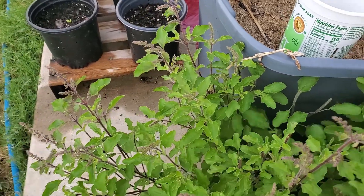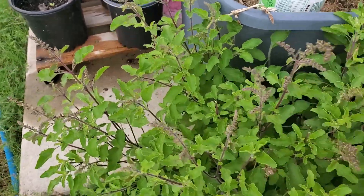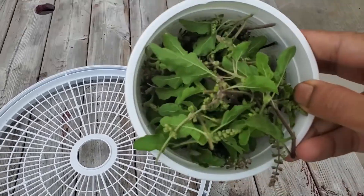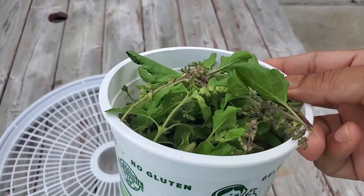So let's pluck them. These are all the leaves and seeds that I pinched from five plants.